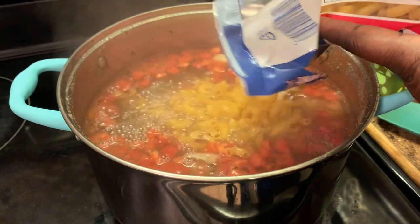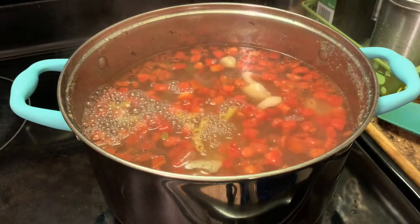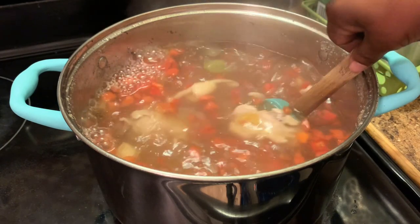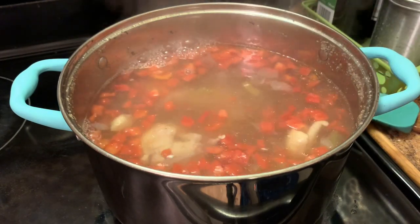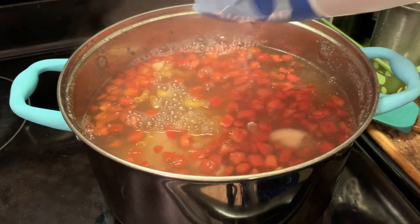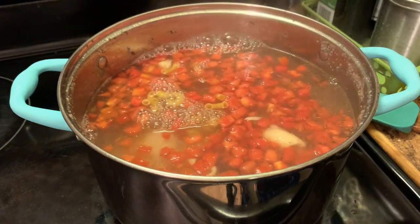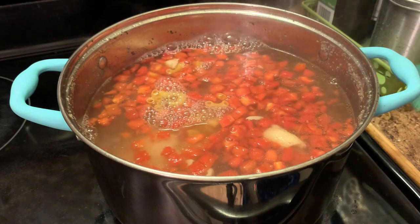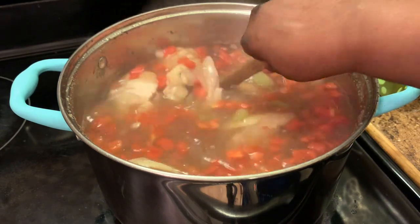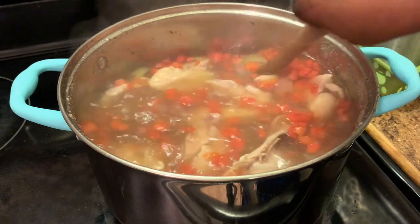Now we're gonna add our large elbow pasta. With this recipe you do not have to use the complete bag. As you can see, this is a large pot, so I'm making enough for some extra guests. You can always adjust this recipe. I'm stirring it around to make sure everything is blended together.